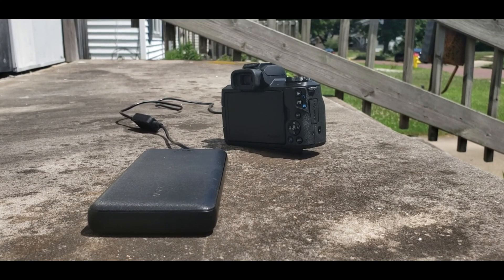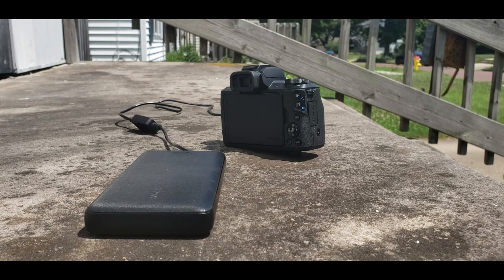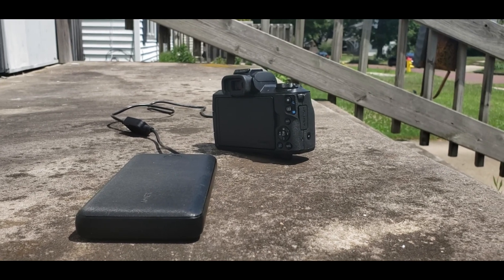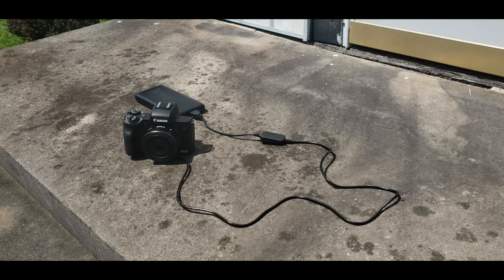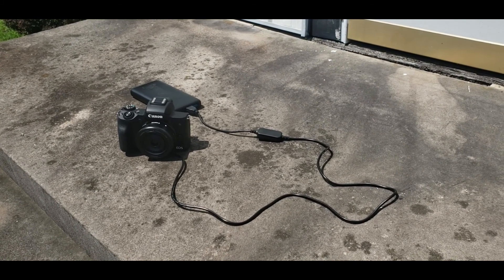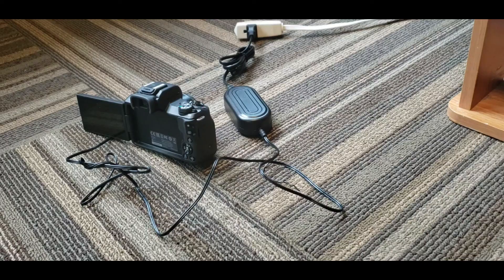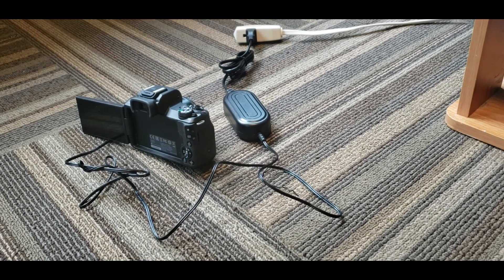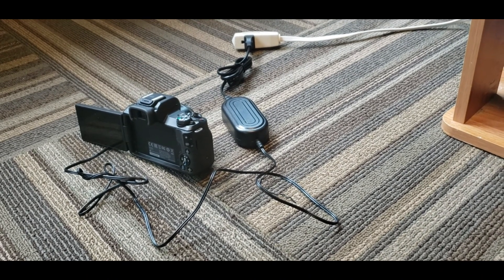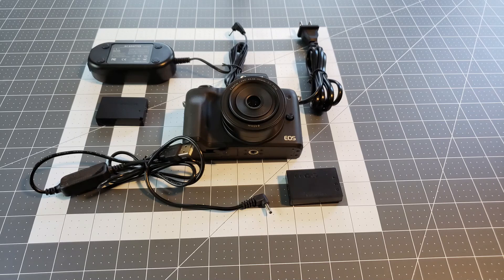I really like both of these products. They are well built and I think they will last a long time. Having the USB adapter allows me to have continuous power with the use of my portable battery anywhere. Also having a DC power supply helps me with uninterrupted power by using an electrical source, so they are perfect for my Canon M50.